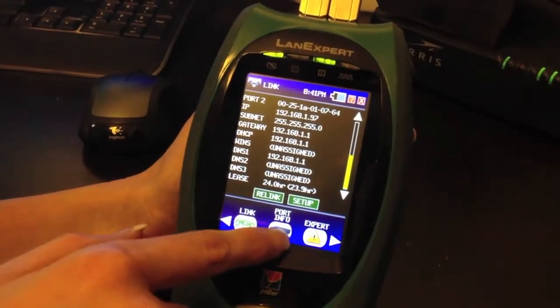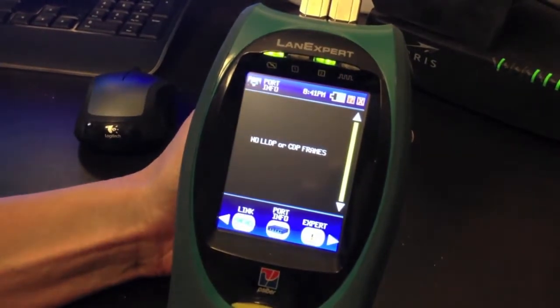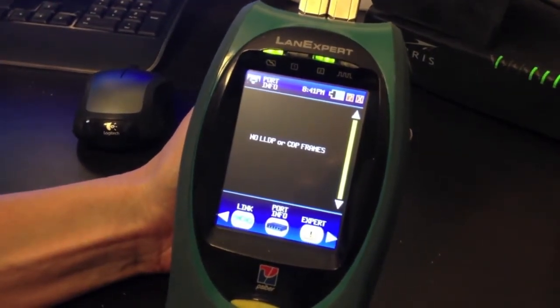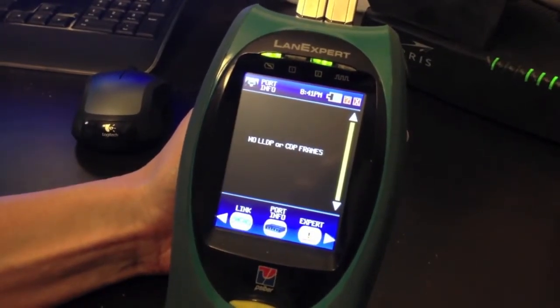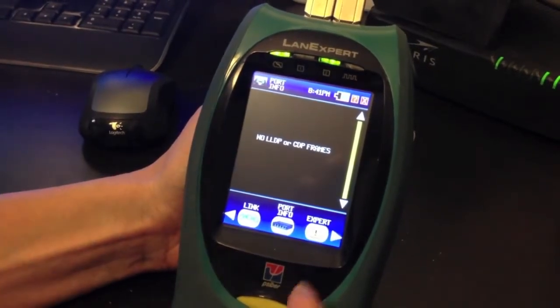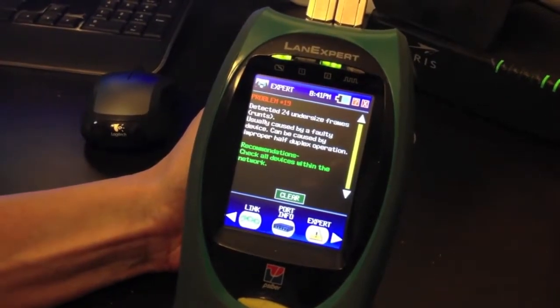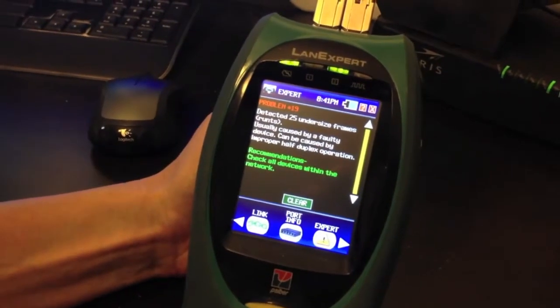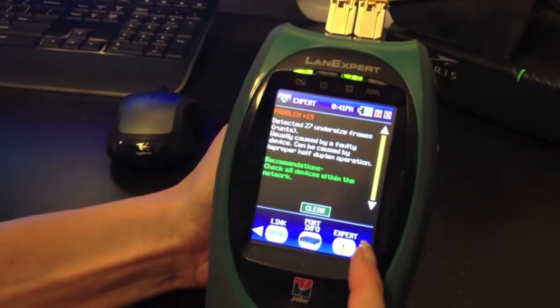You can press the Port Info button if your switch supports LLDP or CDP frames, which is Link Layer Discovery Protocol or Cisco Discovery Protocol. As you can tell, this switch is not one of those. The Expert Mode shows any problems with your network. As you can see, we have some undersized frames, but nothing significant.